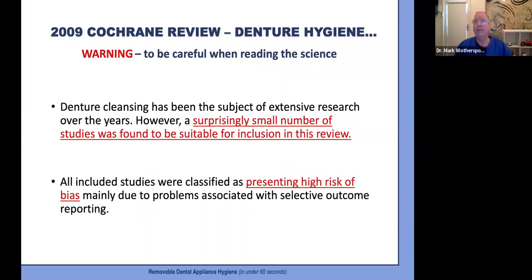Maybe we as dental professionals are also confused — and no wonder when we look at this Cochrane review, which determined that even with extensive research conducted over many years, only a surprisingly small number of studies was suitable for inclusion because all presented a high risk of bias, mainly due to selective outcome reporting. So we really have to be careful when sorting through dental research, and that's why we will drift outside the dental profession for some of our advice.